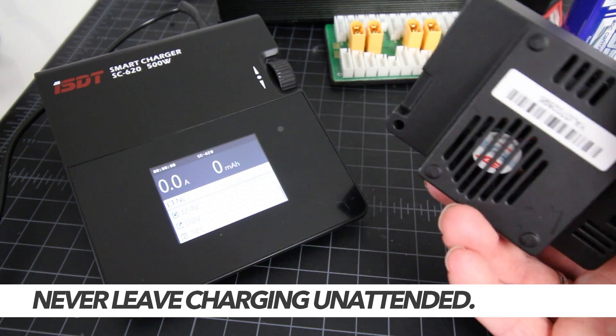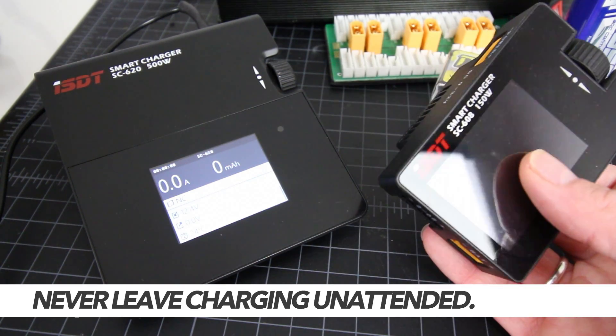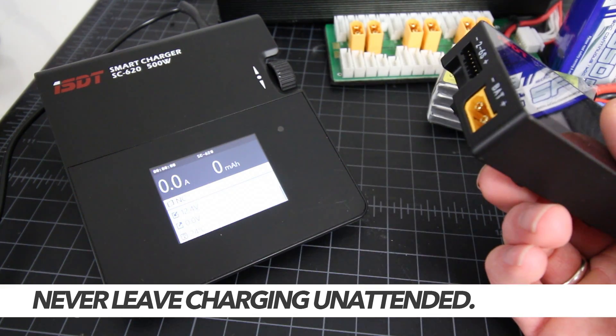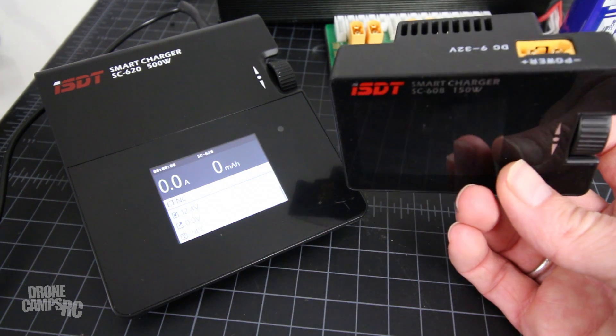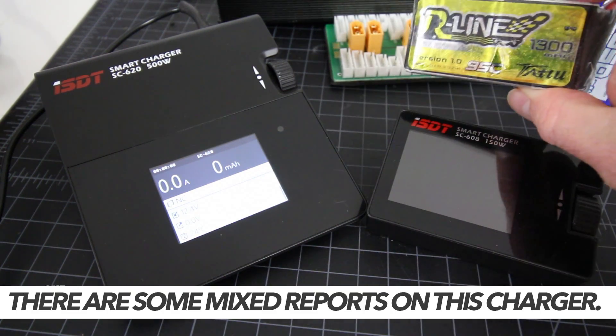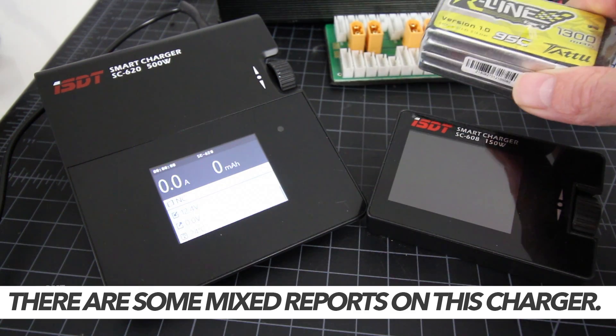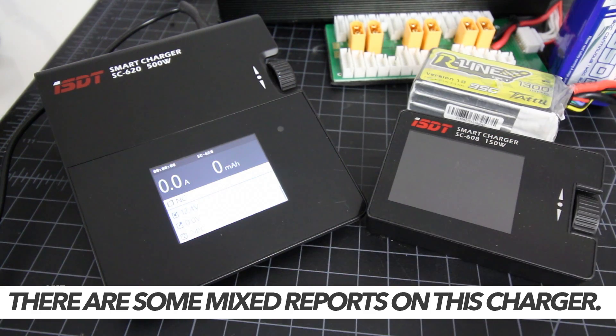A lot of people bought them and I've seen them all over YouTube, guys using them out in the field. Friends of mine have them and they're really nice because they're so portable. You can use them in the field with a LiPo to charge your race batteries. I have an R-Line tattoo battery here, a 1300 milliamp 4S battery, and you can charge these all day long on this little charger.